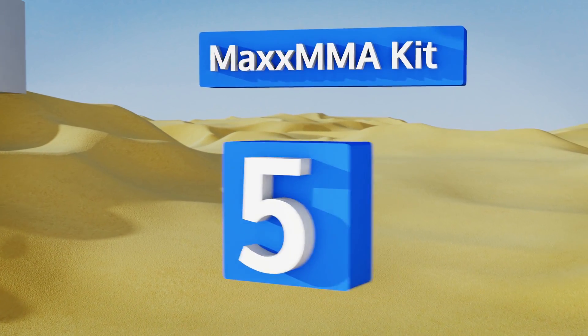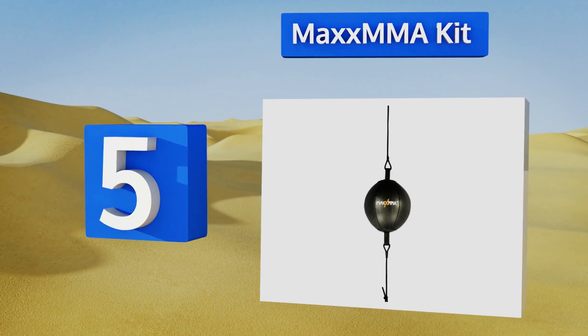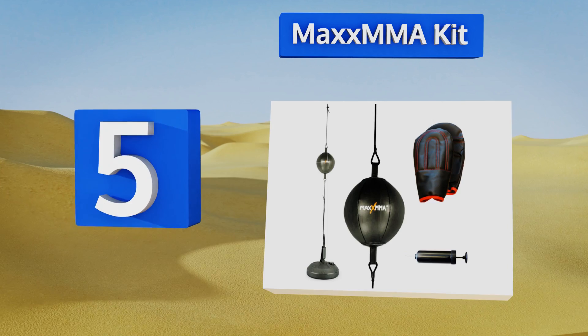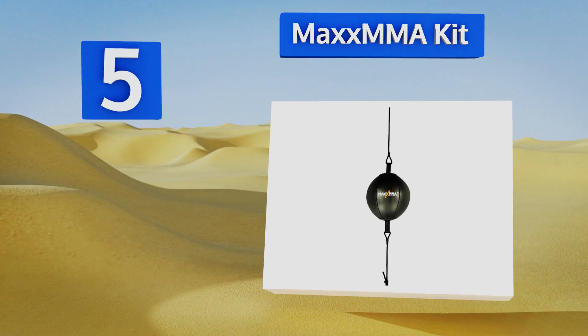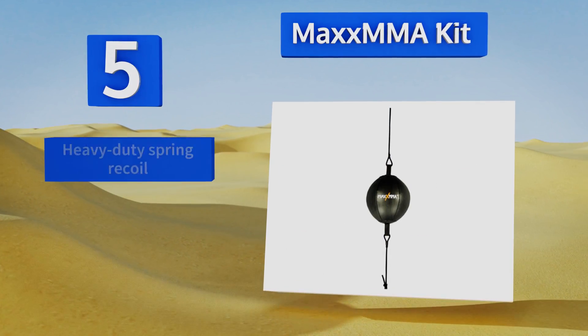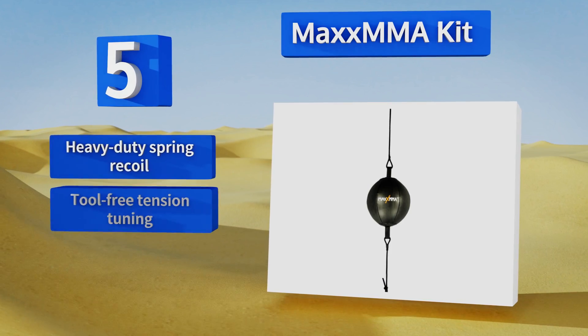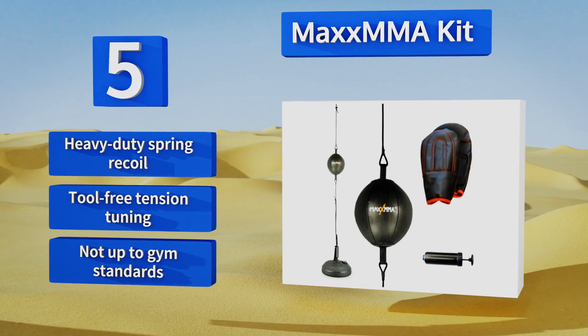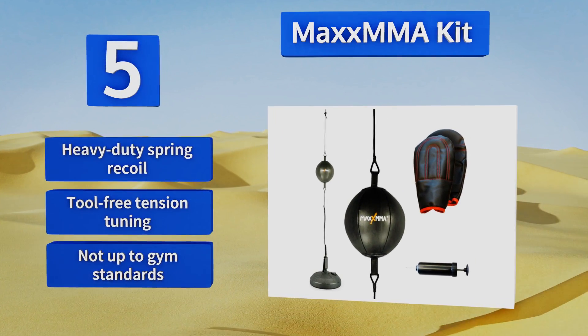Coming in at number five on our list, the Max MMA Kit comes with an entire collection of training accessories including a weighted floor mount for your bag, a pump to fill its bladder, and sparring gloves. It's aimed at novices, however, so seasoned fighters might punch right through it. It features a heavy-duty spring recoil and tool-free tension tuning, but it's not up to gym standards.